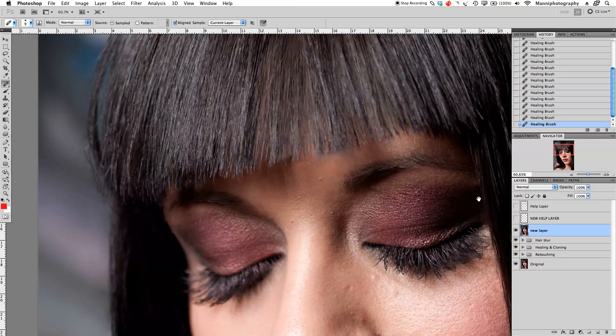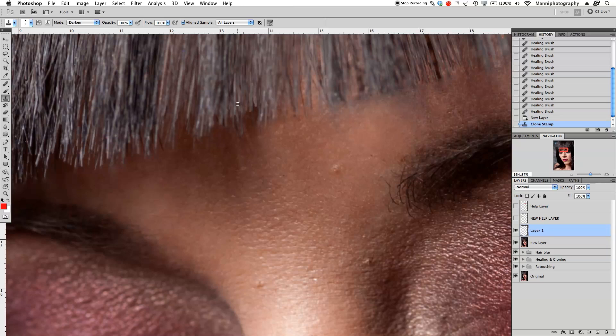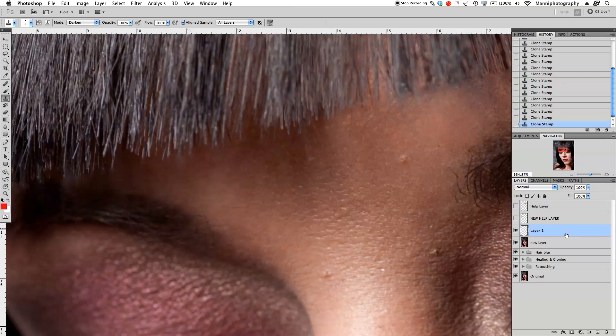Now turn off the help layer, zoom all the way out, and create another layer. Press S to go back into the Clone Stamp tool, set it to Darken mode, then sample an area very close and fill up all these small areas we're missing — over there, here, a little bit over there — and also a little bit over the area we just healed, so it breaks in a bit more and doesn't look like it's cutting off. Be very careful when doing that; if you brush over a little bit that's fine since we're on a new layer and can erase.